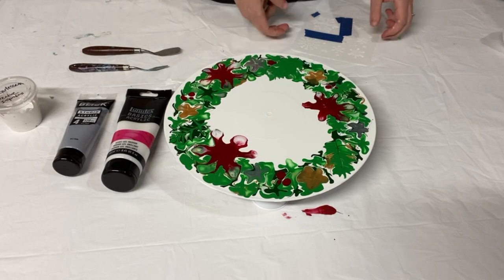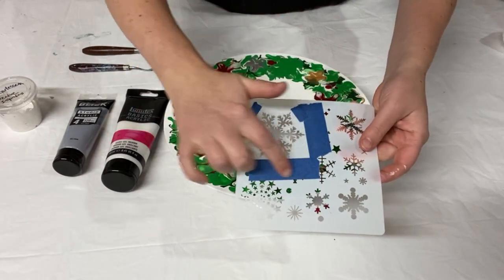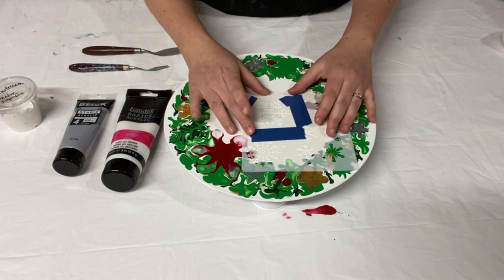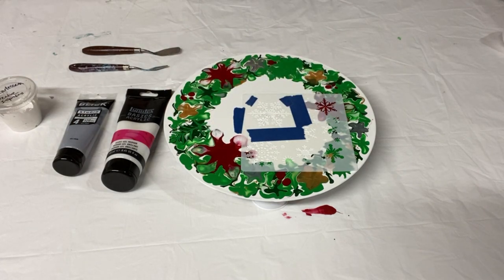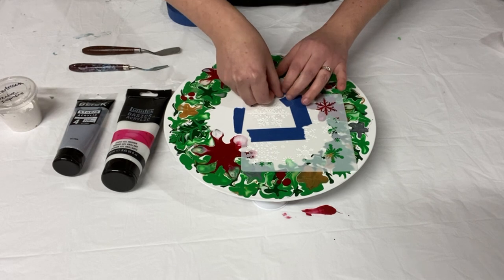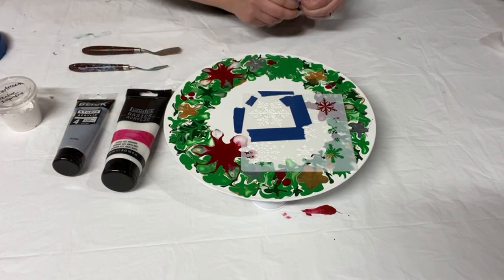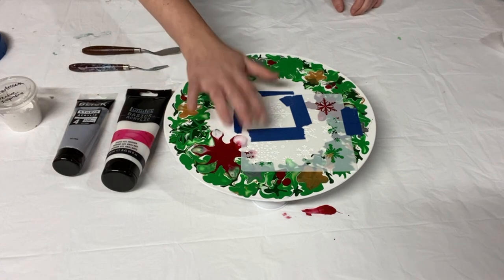I'm going to start out by adding the textured snowflake stencil. This right here is the snowflake stencil that I'm going to use, and I've put tape over the other ones that I'm not using. I'm just going to place that right here in the middle and tape it to the surface. This is my second time doing the textured stencils. If you didn't see my ring pour with the snowflake stencils on it, you can click the link that's popping up. Since I had this little hole to cover, I thought, let's add another snowflake. Okay, that's taped down — that should hold it in place.